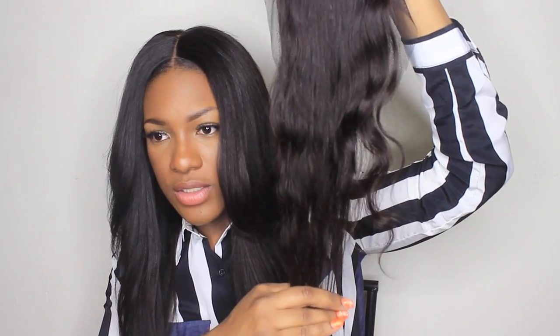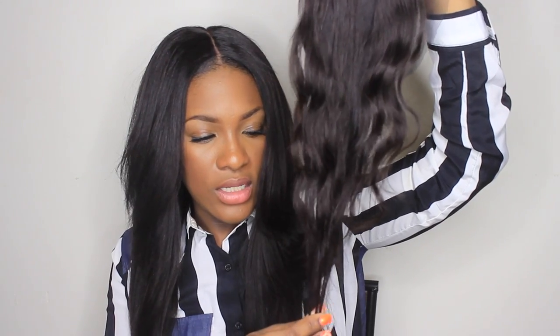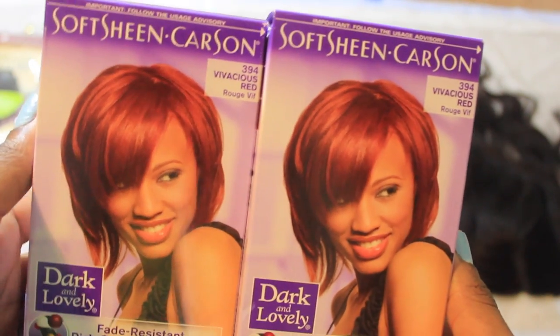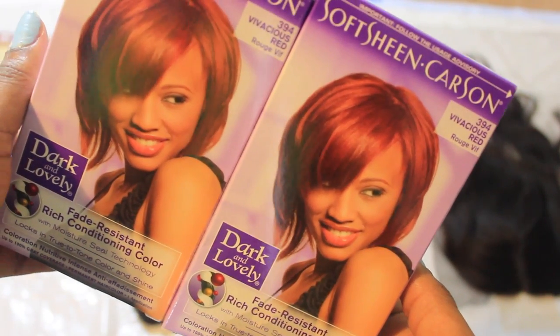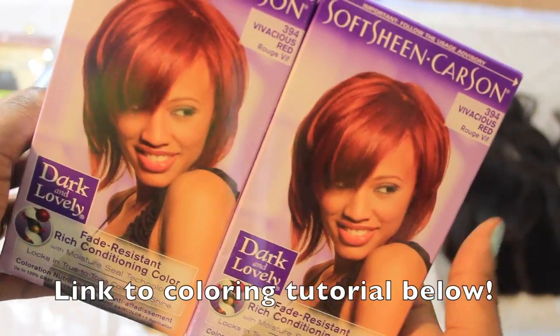Here is what the closure looked like prior — very nice natural color. I did decide to lift the color of the closure as well as the wefted hair to this beautiful red. This is by Dark and Lovely and it is Vivacious Red. I do have a tutorial showing you guys how I colored this hair, and I will leave a link in the description box as well.